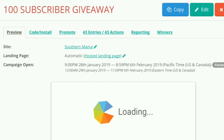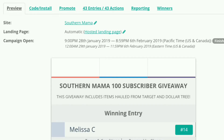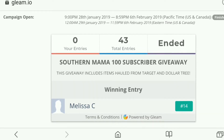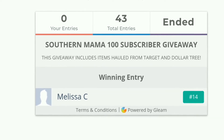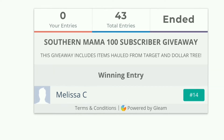Now here's what you guys have been waiting for: the winner of my 100 subscriber giveaway is Melissa C! Thank you, Melissa C, for subscribing — I'll get these goodies out to you ASAP. Thank you to all who entered; I had so much fun doing these giveaways and I can't wait to do another, maybe when I hit 1000 subscribers. Spread the word to your friends and family!